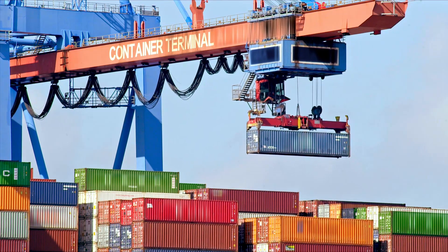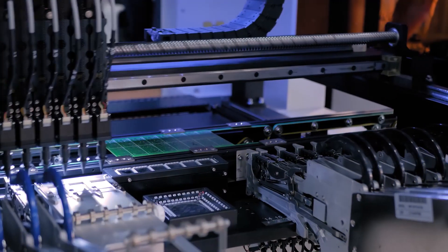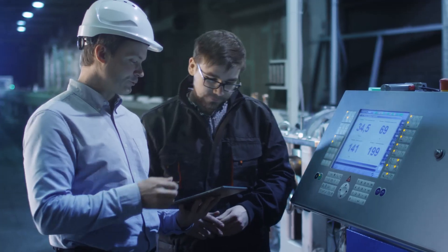Examples include large crane robots in ports and industrial halls, pick robots in production plants, or in milling machines and 3D printers. This diversity highlights the limitless potential of this robot category.